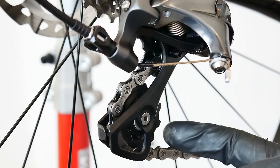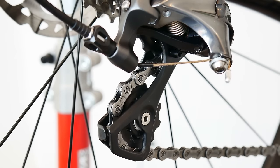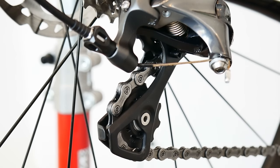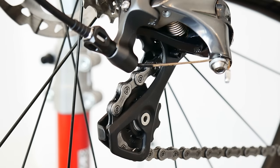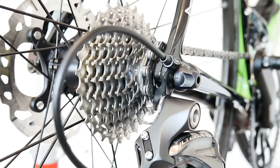You can definitely try replacing the pulleys only. I remember on one of those poor-shifting first-gen SLX derailleurs, we replaced the original pulleys with XT ones and the shifting improved noticeably.